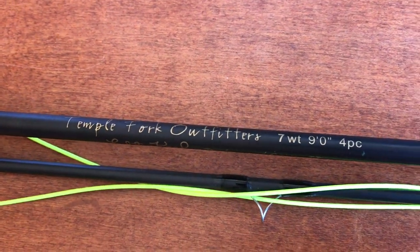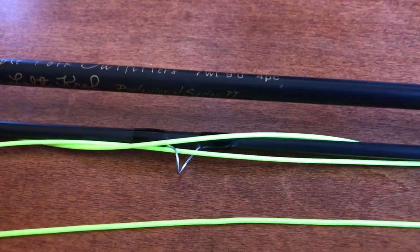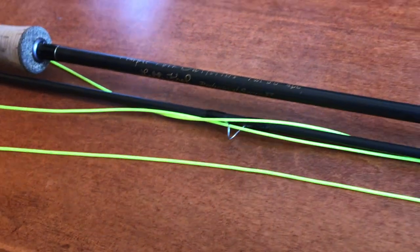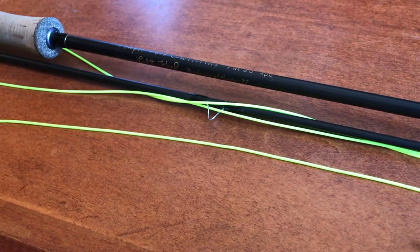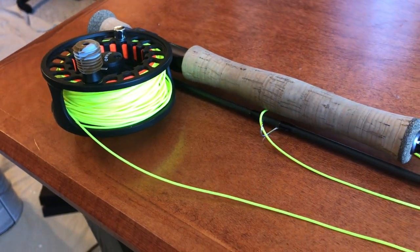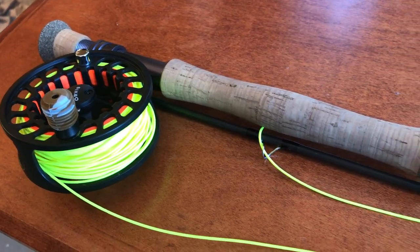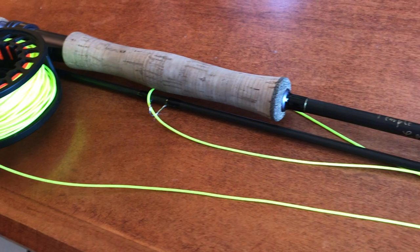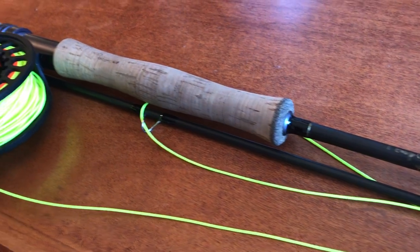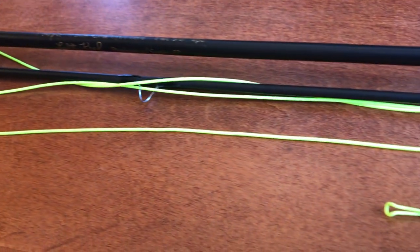The rod that I have is the Temple Fork Outfitters 7-weight, 9-foot, 4-piece rod. This rod is the Professional Series 2. There are 19 models of this Professional Series available, all the way from 2-weight to 10-weight. This is a very good travel rod for people with all different skill levels. These rods are medium-fast action rods with progressive taper that offers smooth casting and is very powerful. Every rod features alignment dots colored by line weight.